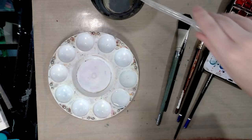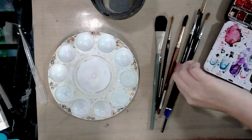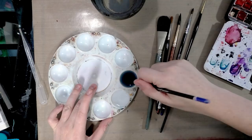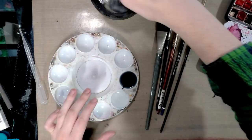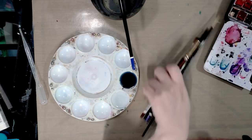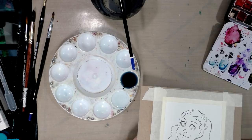I've selected the brushes that will probably be most useful. I have a penchant for rounds, but I do have one filbert in there. A filbert is very similar to a flat except it has a tongue or cat's tongue shape — rounded off at the edges. For my larger brushes, especially flats, I just go with synthetics; I haven't noticed too much of a difference.